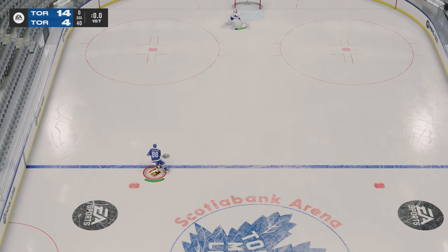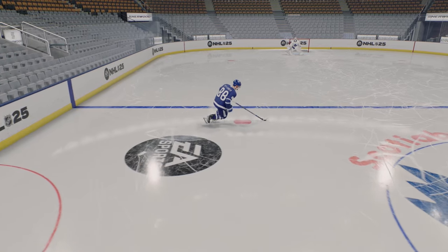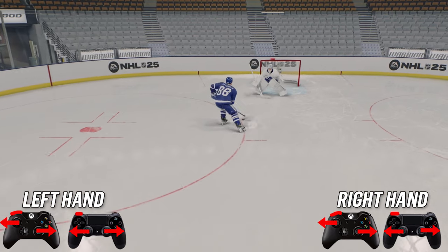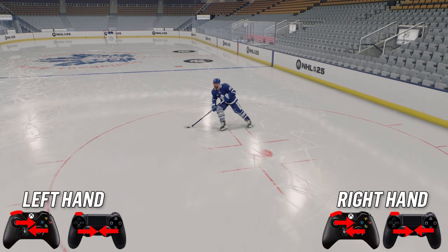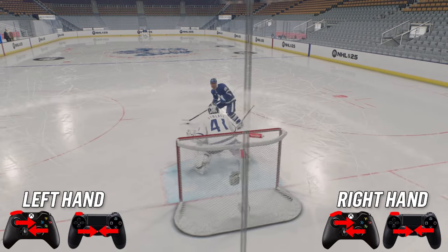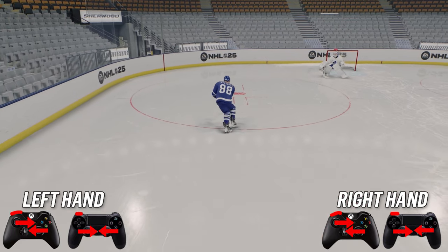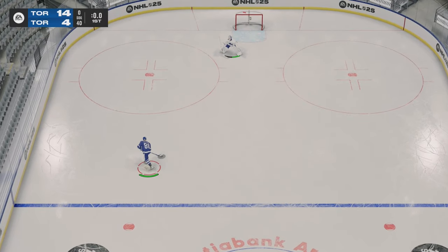Last but not least, we have the Henrik Zetterberg. To do the Henrik Zetterberg, you're going to hold the puck to your backhand, hit and hold LB, go outwards with both sticks and then inwards with both sticks. It's one of the more complicated dekes, but the more you practice it, the easier it's going to become. I can do this no problem now — back in the day I had no idea how to do it, but practice makes perfect like most of these dekes.